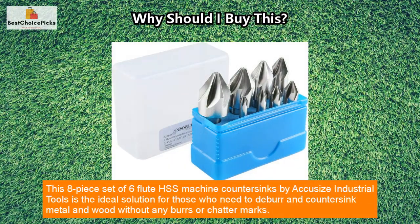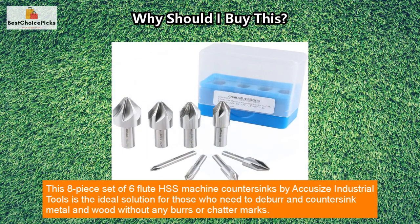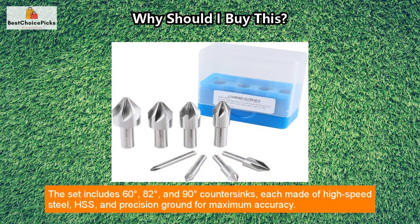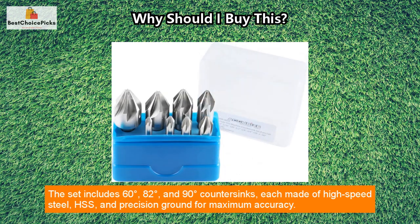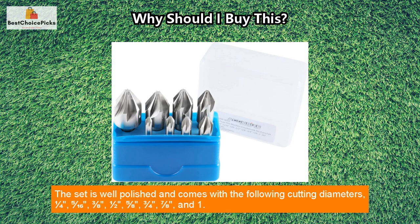This eight-piece set of six-flute HSS machine countersinks by Accusize Industrial Tools is the ideal solution for those who need to deburr and countersink metal and wood without any burrs or chatter marks. The set includes 60-degree, 82-degree, and 90-degree countersinks, each made of high-speed steel and precision ground for maximum accuracy.